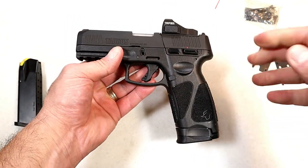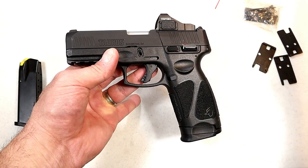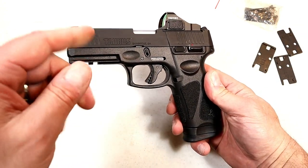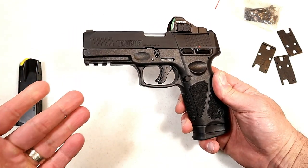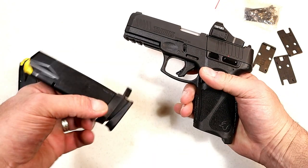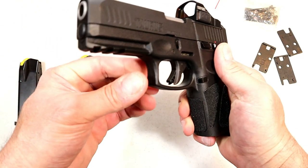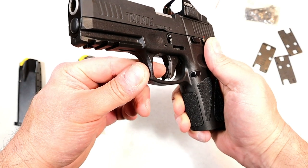Before we go any further, let's look at the G3 itself. This was introduced in September of 2019 and was met with a lot of excitement. At the time they only had the G2C; the G3C wasn't available yet. They came out with the third generation with the G3. Taurus calls it a full-size pistol with a four-inch barrel, 17 and 15 round magazines, and they improved the trigger.